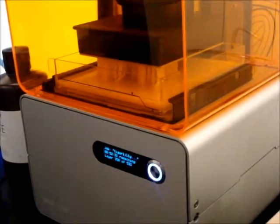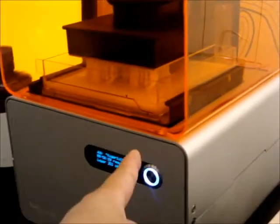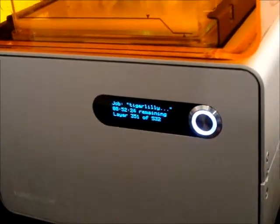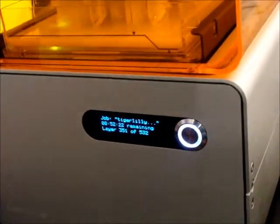It's pretty slow. How long will this take to finish? So right now we've got about 52 minutes until completion. And then these ones will pull up out of the resin.